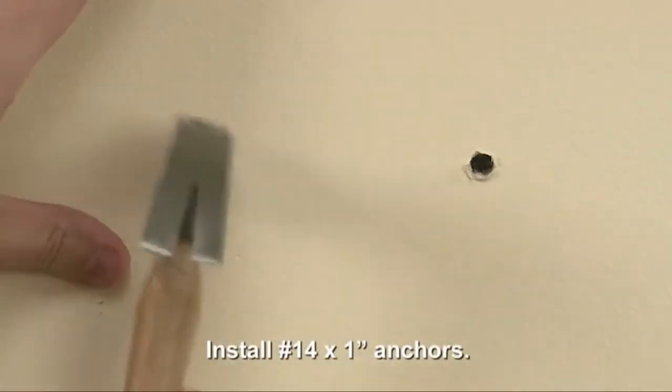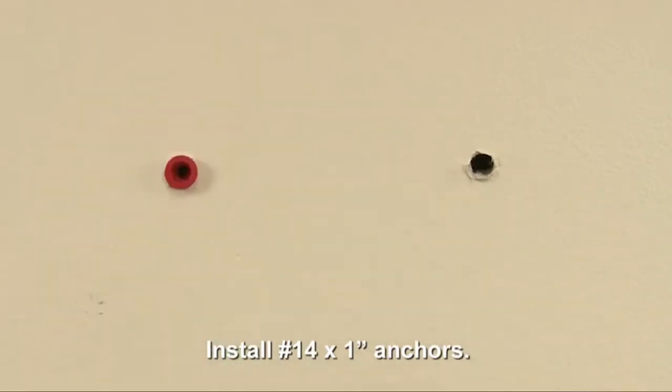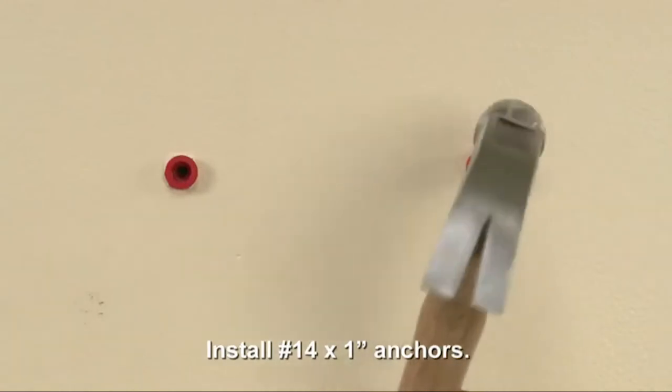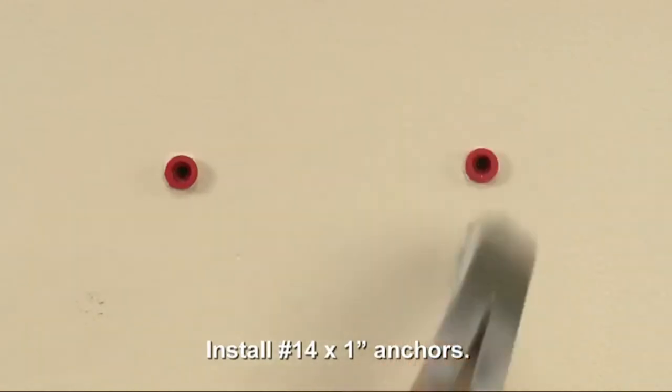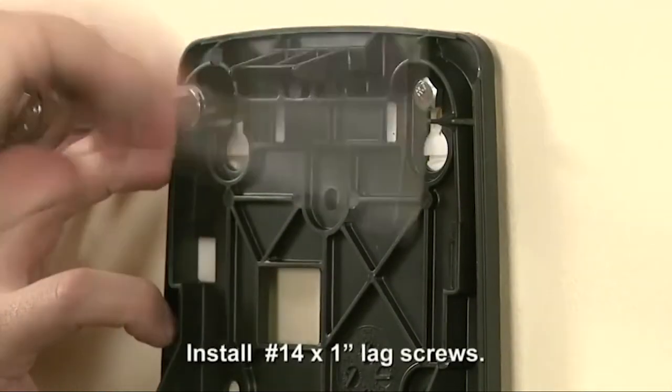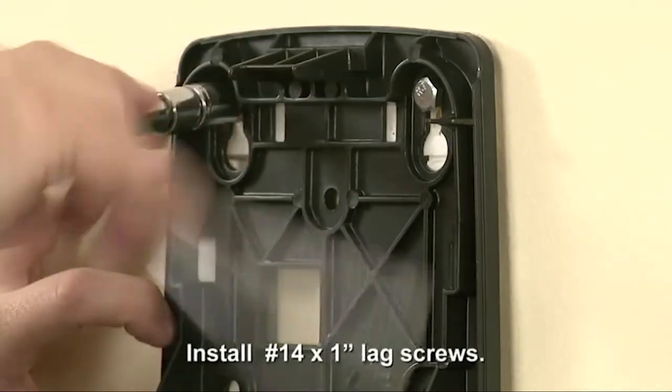Insert a number 14 by 1 inch wall anchor into each of the pilot holes and gently tap it into place with a hammer. Make sure the anchors are flush with the wall. Attach the dispenser with four number 14 by 1 inch lag screws.